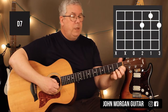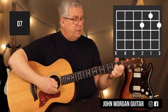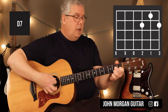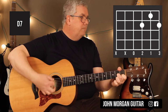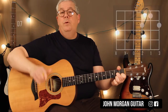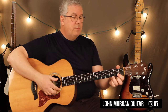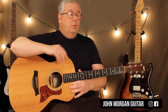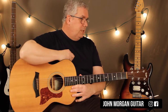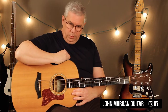D7 is the 2nd string 1st fret, the 3rd string and the 1st string 2nd fret. I'm going to lean over and mute that 6th string because I don't like the sound — it doesn't work with the chord. If you're a real beginner and D7 is a new chord for you, you could substitute D if you know a D chord. That will also work with the song, no problem. D7 is just a substitute for D — it just pulls you to G more strongly.